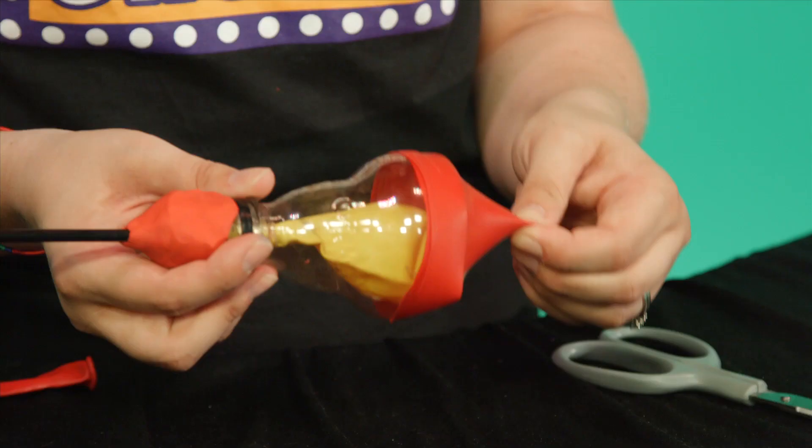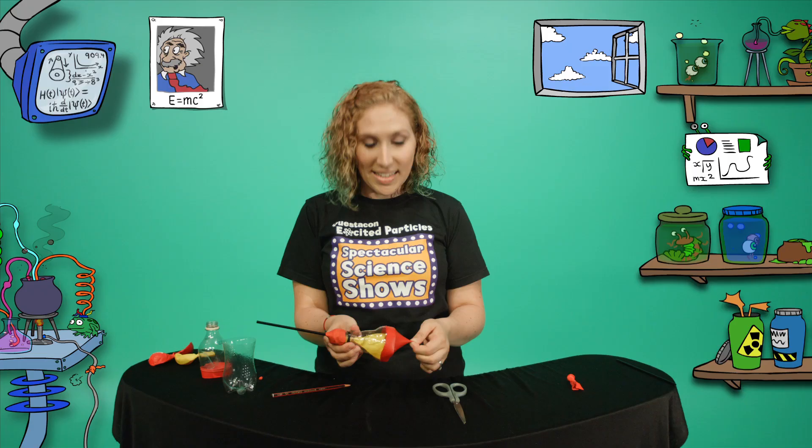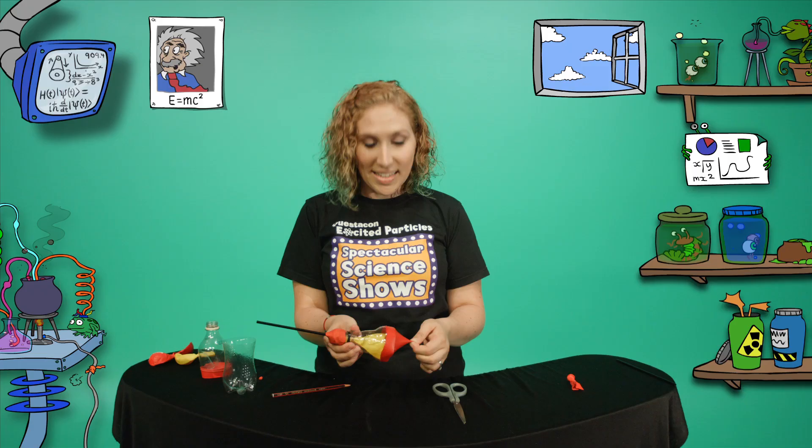Now, let's see if our lung can breathe. When I pull down on the balloon diaphragm, the air pressure inside the bottle becomes lower. High pressure air from outside the bottle moves down through the straw and into the lung. That's a working model of a lung.